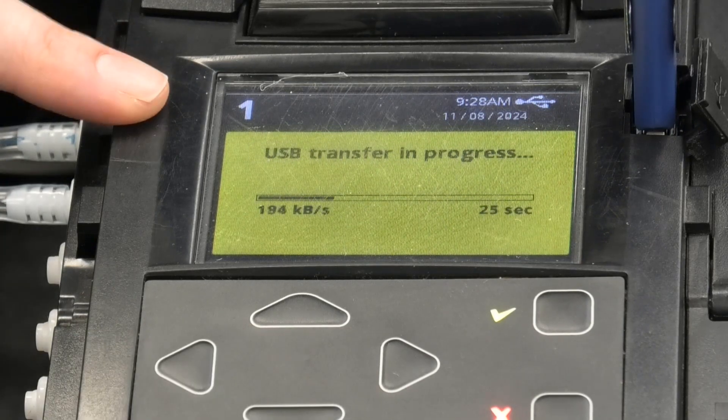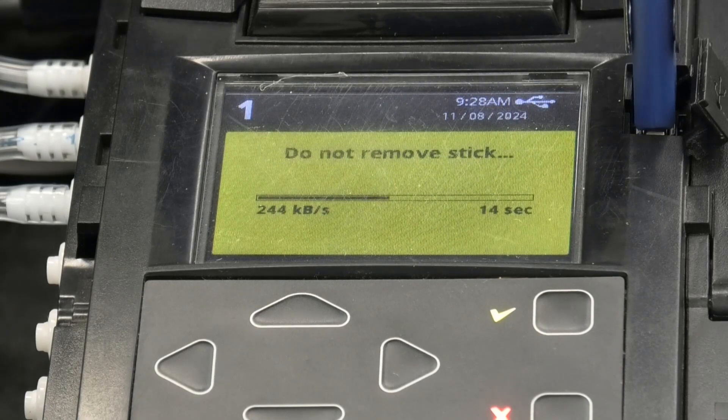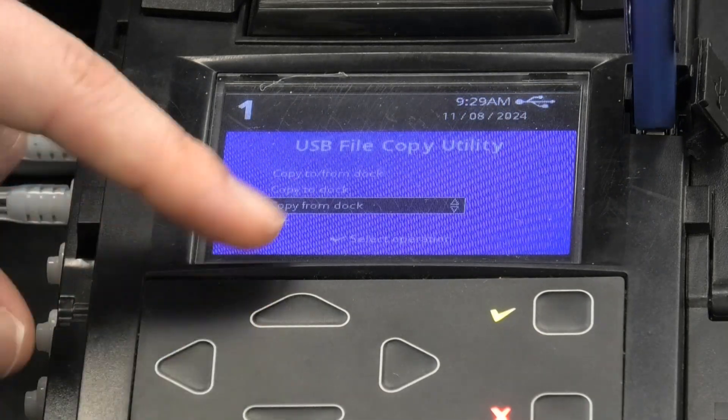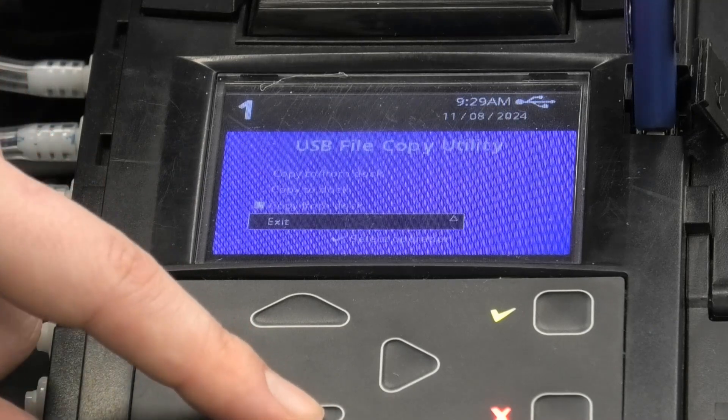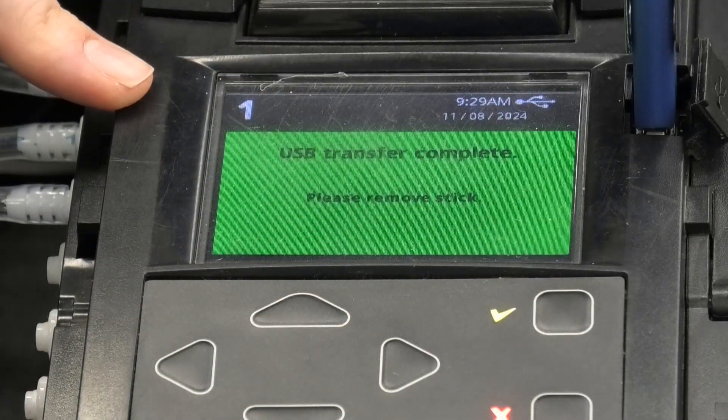The available data is now being loaded onto the memory stick. Once you're done, go to Exit and then it's safe to remove the memory stick.